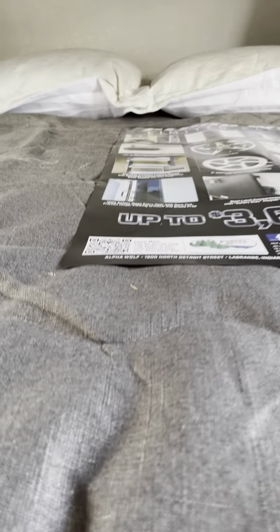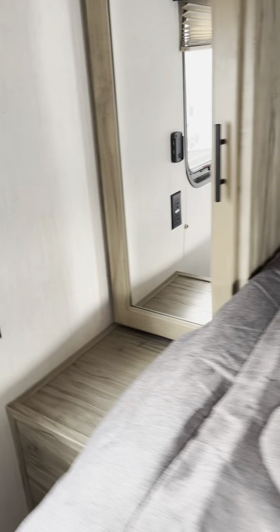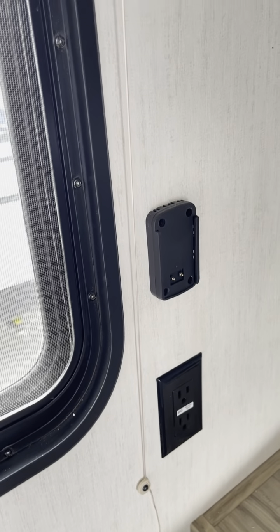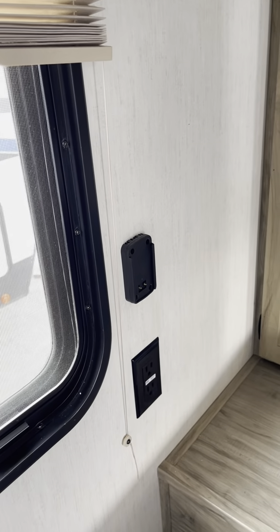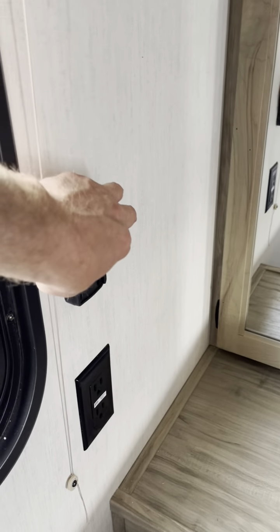Up front to the master — front bed with storage beneath. This here — I know you'll probably ask me about it so I'm going to explain it now. They put it in here prepped — I believe it's a wireless phone charger you can attach to that. It's an aftermarket product that plugs right in here.